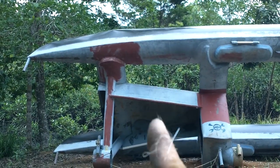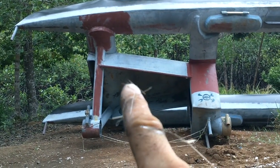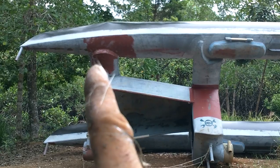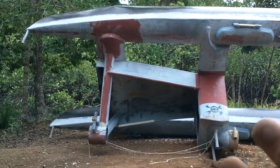It looks like the pedals are going to go right across here. I'm going to cut this part out, and there'll be pedals here and there. Right in the middle will be where the paddle wheel is. I'm going to make it so people can sit facing forward and facing backwards for the pedals, so you can have one, two, three, four people pedaling.